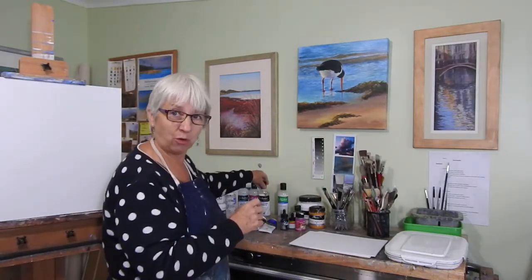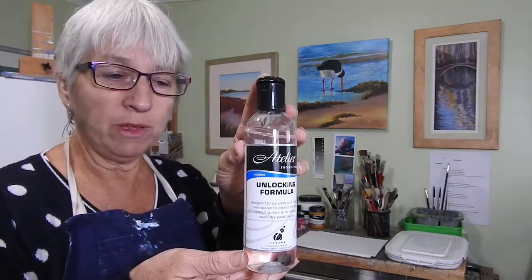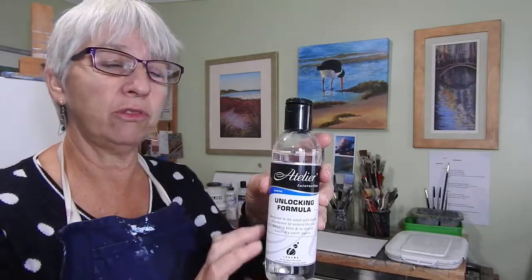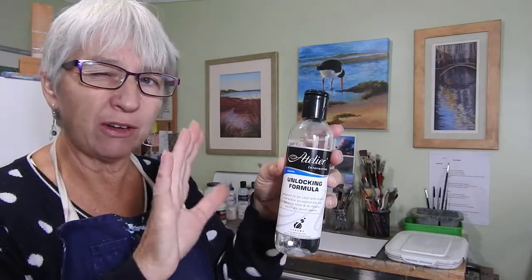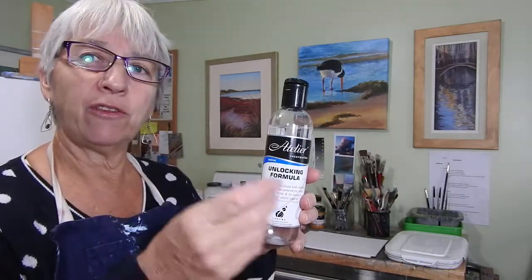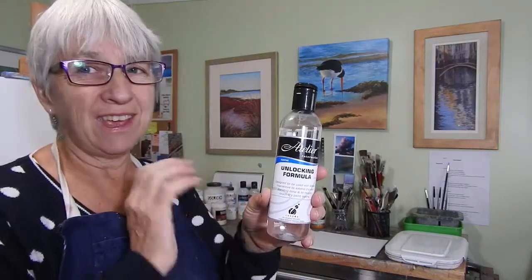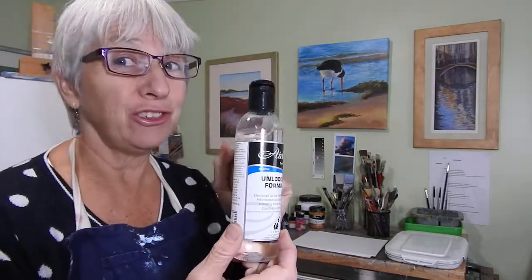Acrylics are much quicker drying than oil paints, which is one of the things I love about them. This is an unlocking formula — if you've got one of the interactive paints, the Golden or the Atelier, you can spray this on an area or apply it with a brush, and it will allow you to lift off or unlock that paint so you can work back into it. As you can see by how full the bottle is, I don't use it very much.